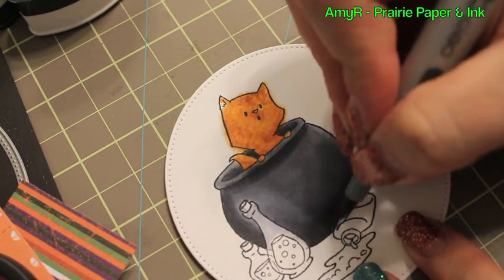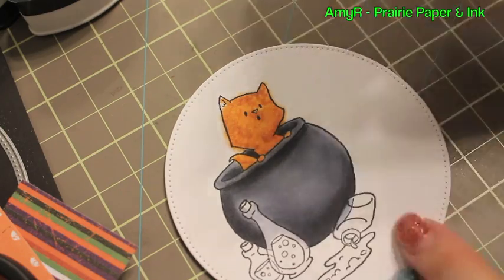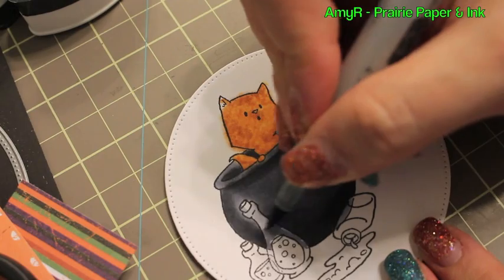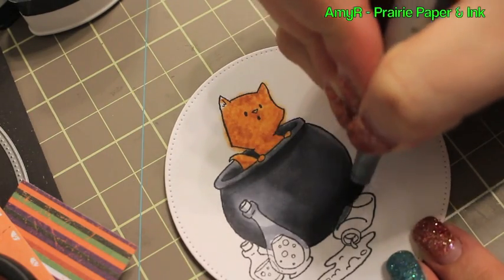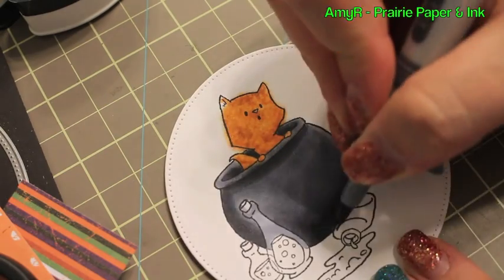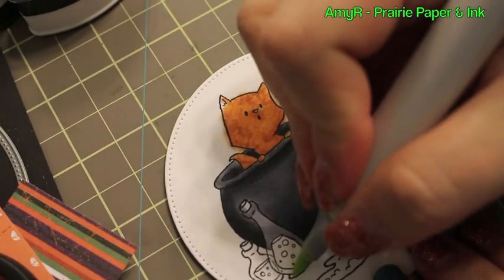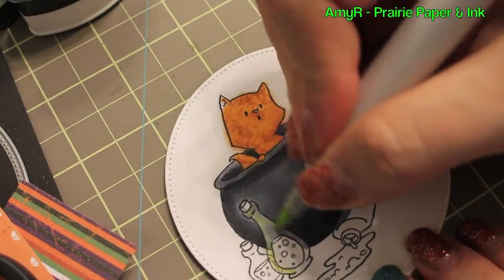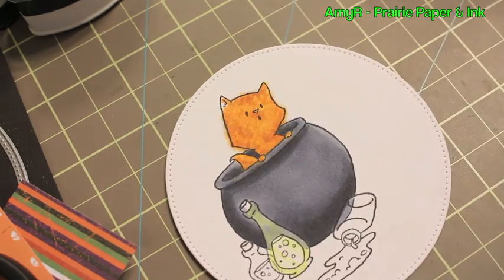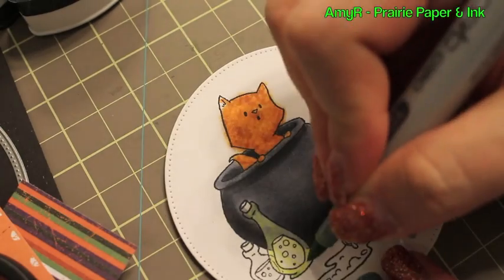Then I tried another new-to-me thing — making objects look transparent, like with balloons and that sort of thing. I've never really had the inclination because I'm kind of lazy when it comes to coloring. But with this image you kind of have to, because the way it's drawn you can kind of see through the bottle.